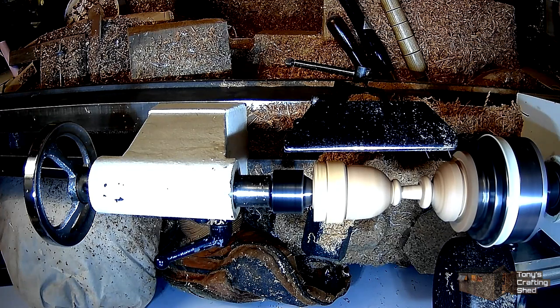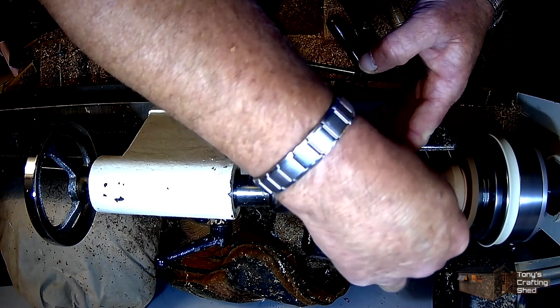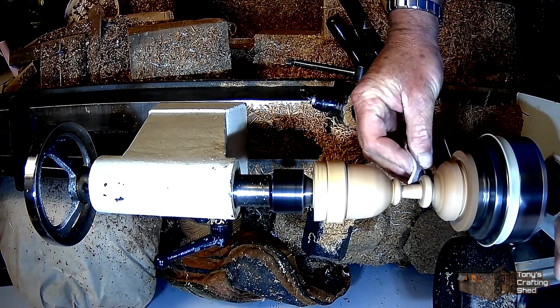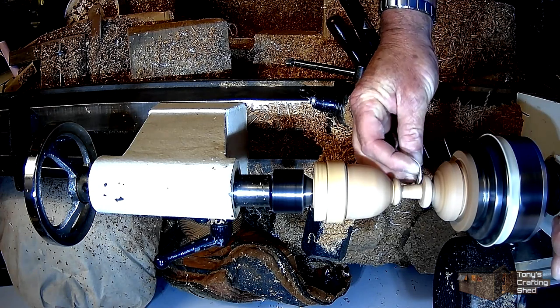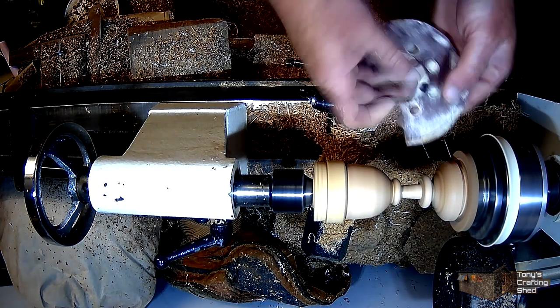I'll do a bit more with the scraper just to tidy up and round it off. I'm also sanding the top of the bead to get that done while it's still attached, because a bit later on it's difficult to refine that any further.